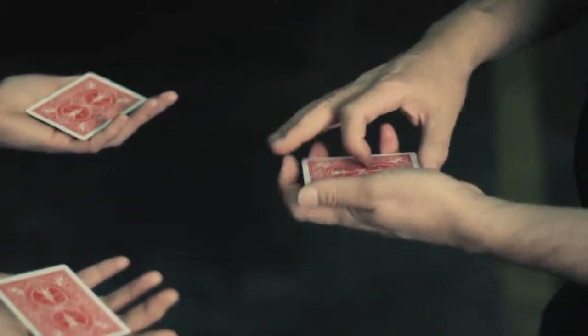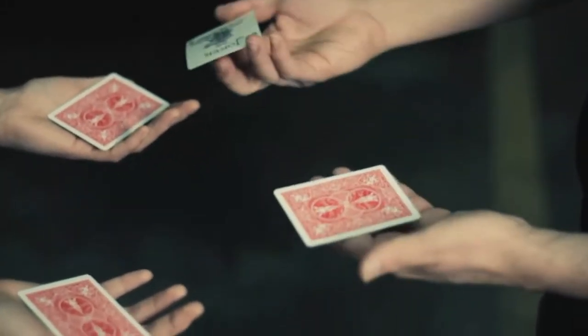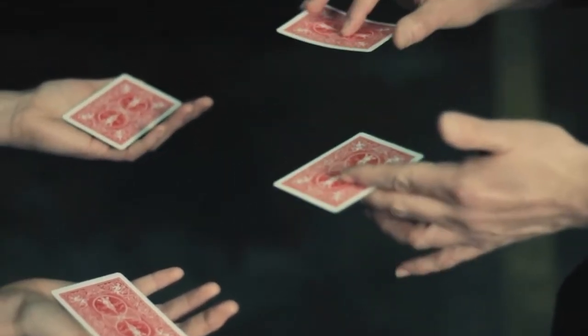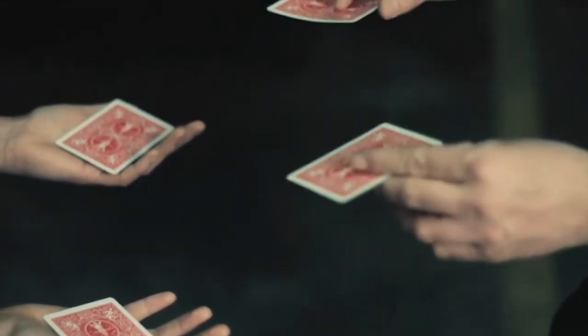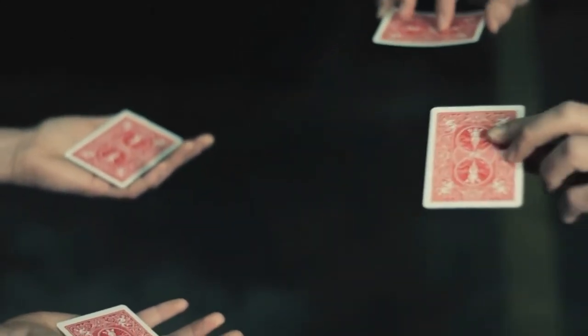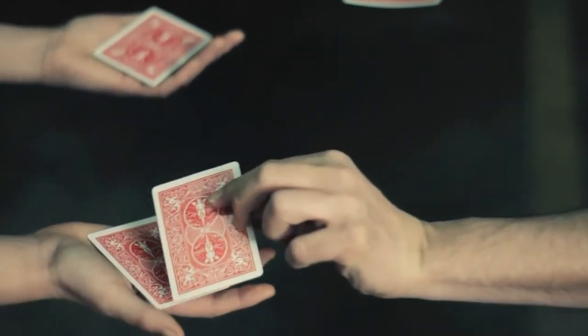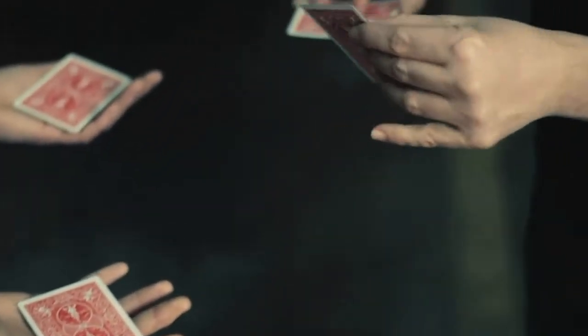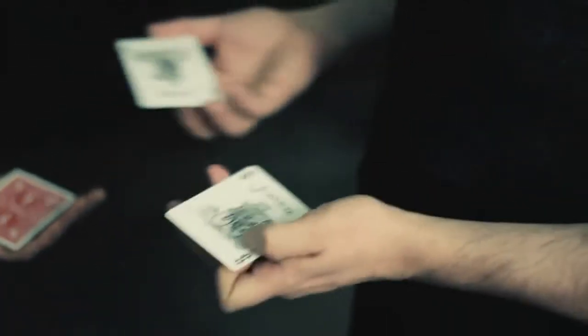Now, here's what's going to happen. My jokers will change places with your jokers, okay. Now, I could show you how it happens quick or I could show you slow motion. Want to see slow motion? Slow motion — this is how I'm going to switch them. Like that. That slow motion — you feel that.